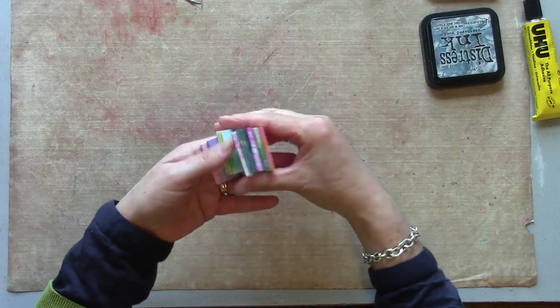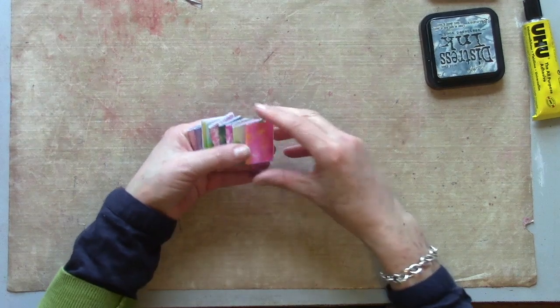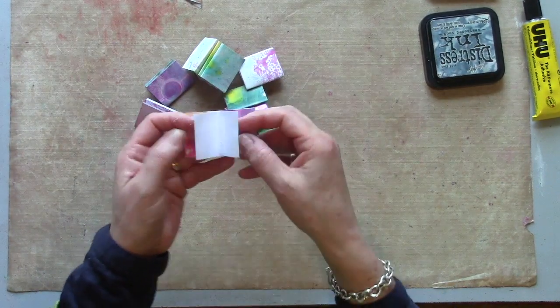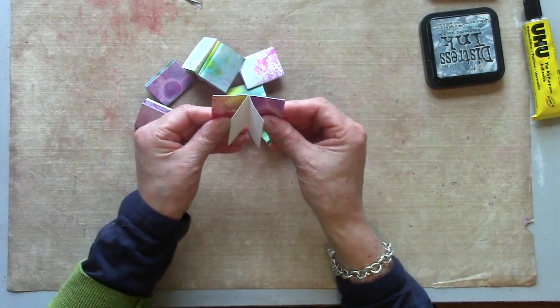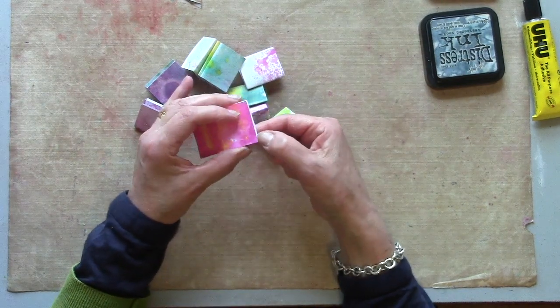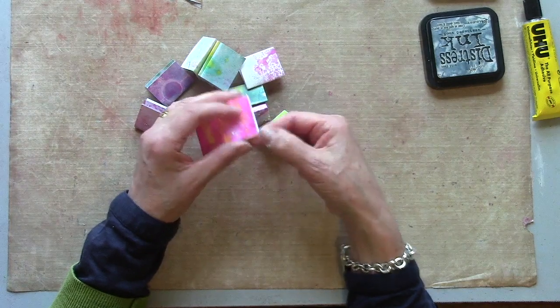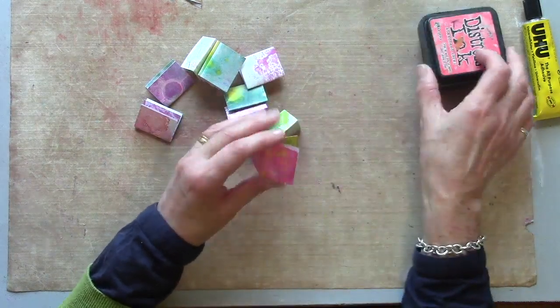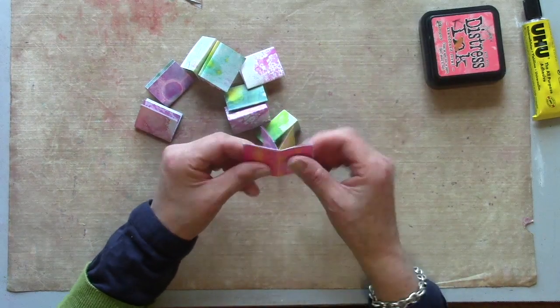I've made a few little colourful signatures now, still with the centre not glued together. Now is the time to just tidy up some edges — if there's a little bit of an overlap, trim it off — and then I'm going to go around all of my edges with some distressing just to get rid of any white paper edges.